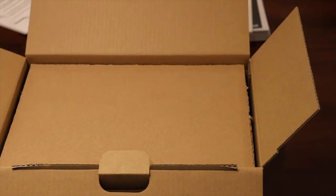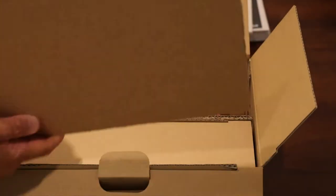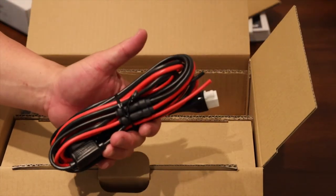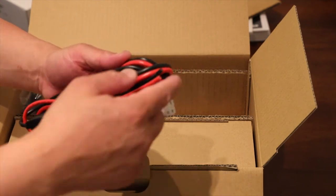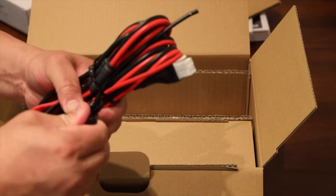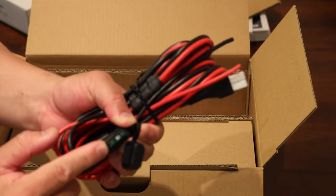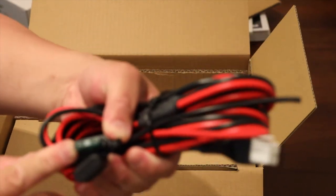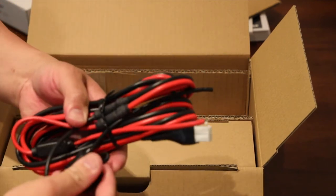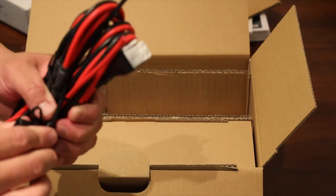Looking at the contents individually, you've got nice cardboard protecting the top and bottom. Then you've got the power adapter — basically you connect it to a car. Instead of using an inline fuse, they give you a car-type fuse. This is a 30-amp fuse, which is a really nice amperage for the vehicle.